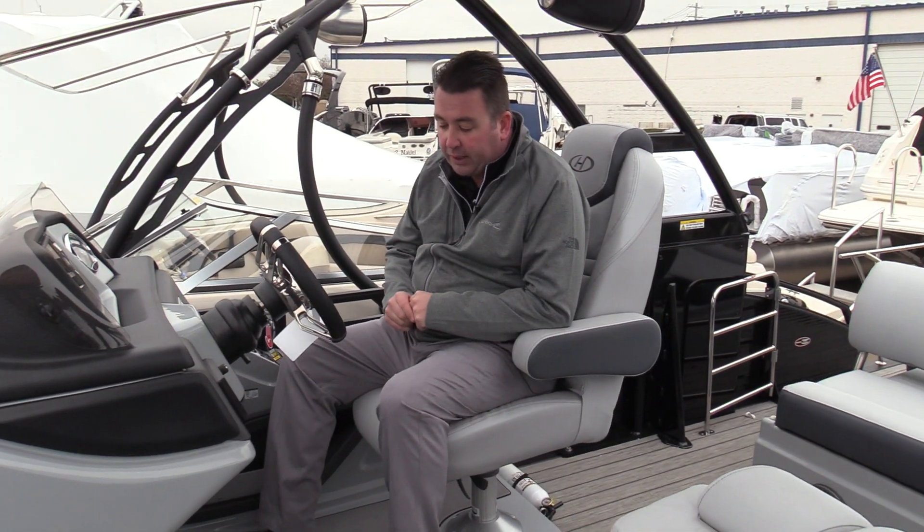Hi, Scott Doan here at MarineMax of Dallas. We're going to take a look at the all-new Harris Solstice 230, which has been completely redesigned for 2020.